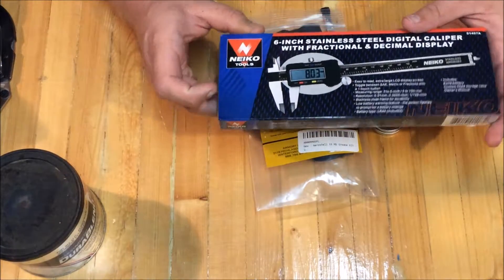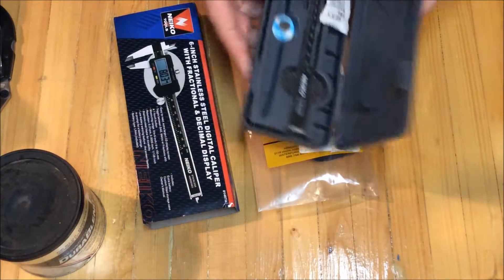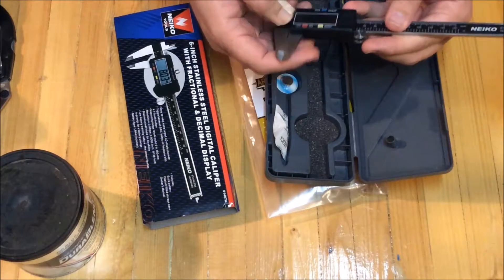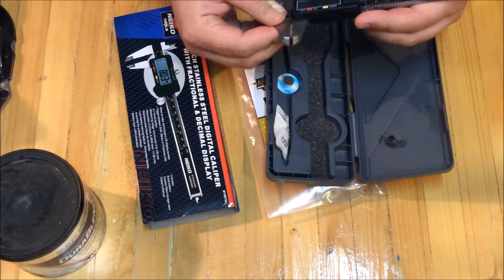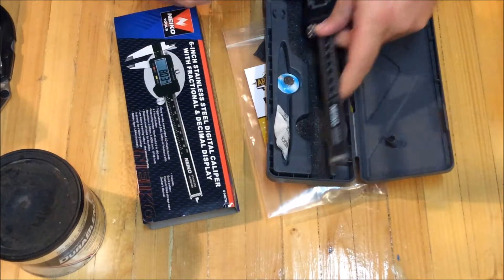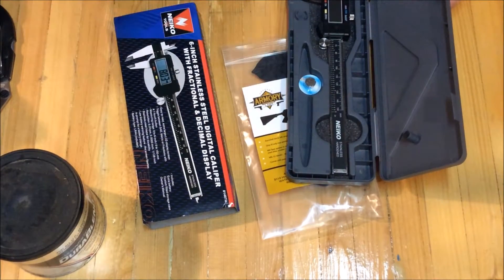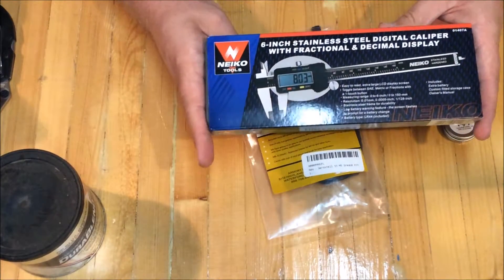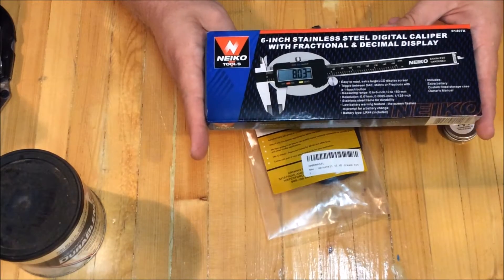Here's a closer look at this Nikko Tools digital caliper. This one might actually be nicer than my other one was. Looks like it comes with a battery — oh, it comes with a spare battery. Yeah, that might be nicer than my other one was. I don't know if it has auto-off. That was maybe $15 or $16 on Amazon. I don't know when my other one quit working, but looks like I got a good upgrade here.